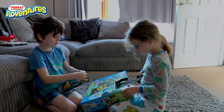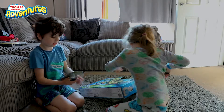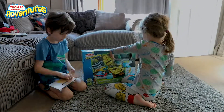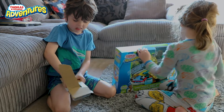But how do we open it? Easy peasy lemon. Got it!